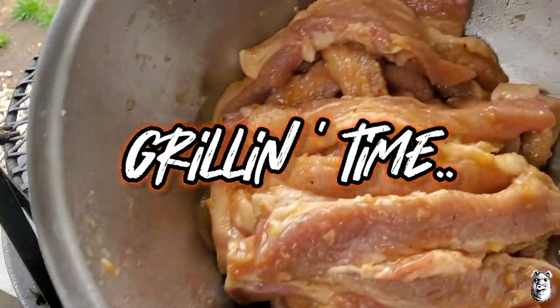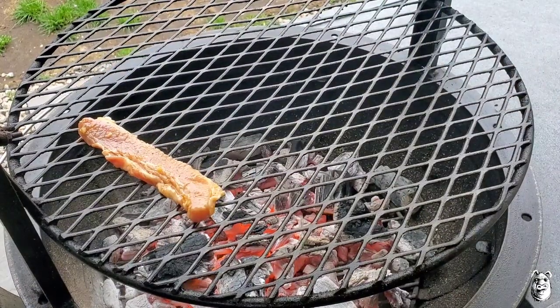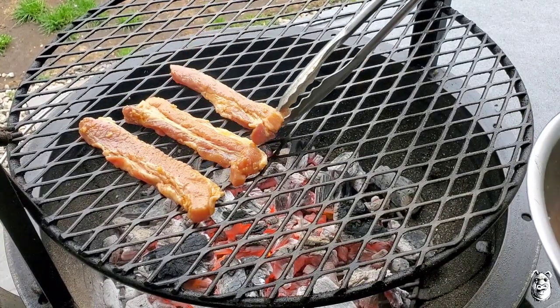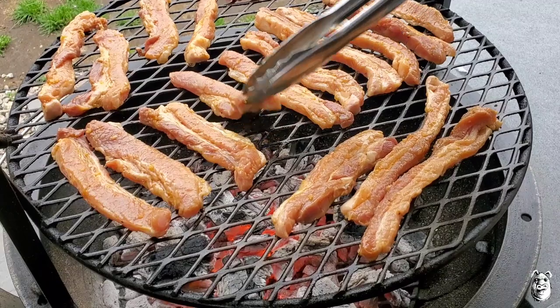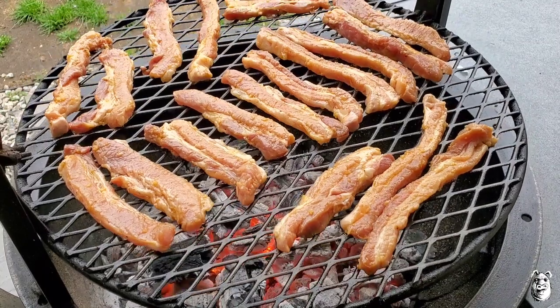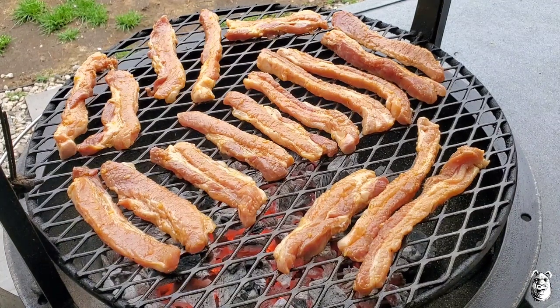Let's get our marinated pork belly on. We got the Gabby's Grills running with some B&B oak lump. Start firing them on — they're gonna cook real quick. We got them all on there, just gonna keep an eye on them, keep turning them. These are gonna cook in no time. I'm actually gonna lower this down just a little.